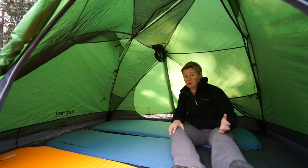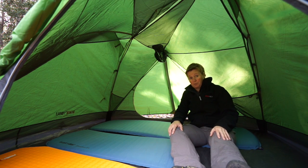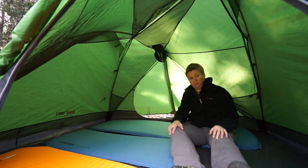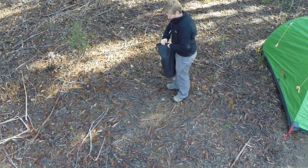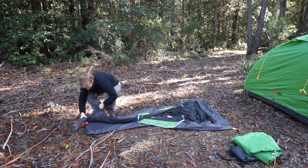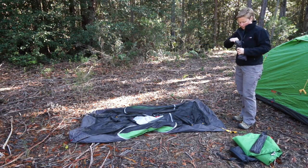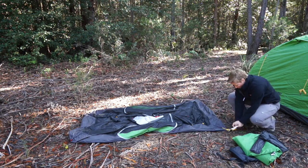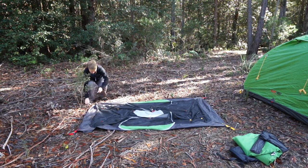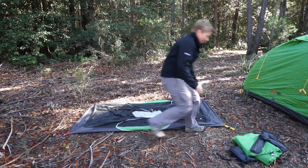So that's a quick look at the Grasshopper series tent. Keep watching and I will show you how to pitch the Grasshopper 2. First of all, we want to clear a nice space for our tent — make sure there's no sticks or rocks underneath. Lay your tent out on the ground, then grab your pegs and peg out the four corners. Checking as you go, picking up any sticks and tossing them out.